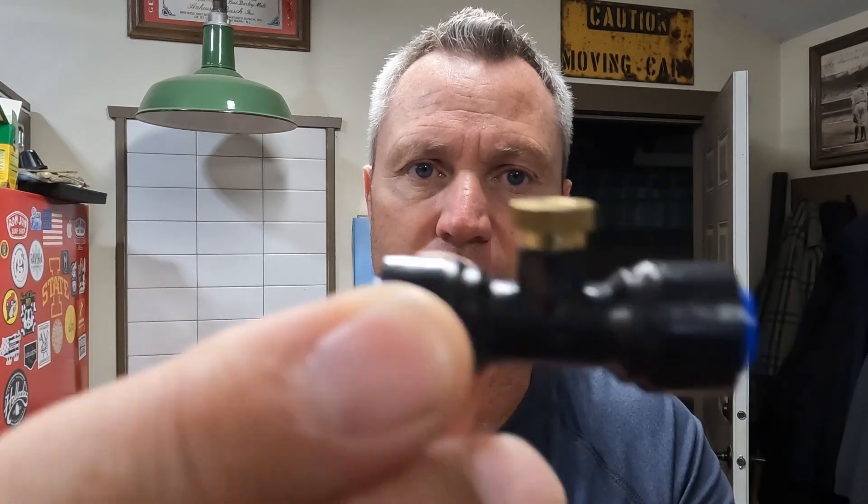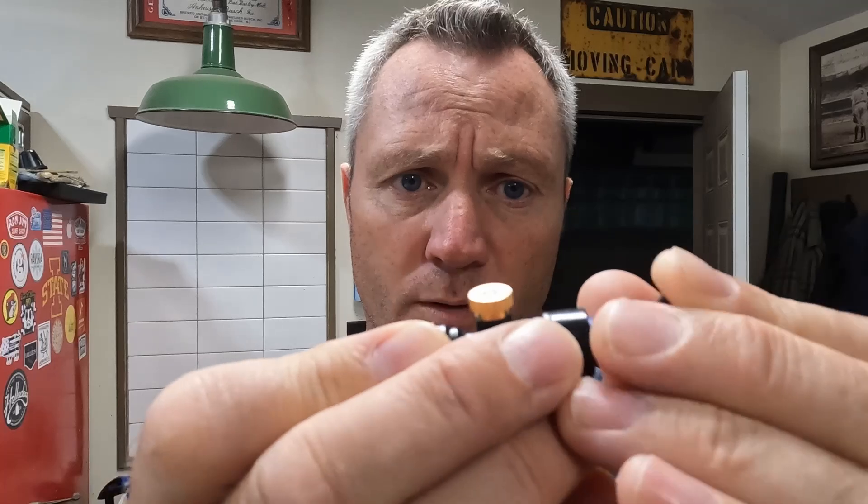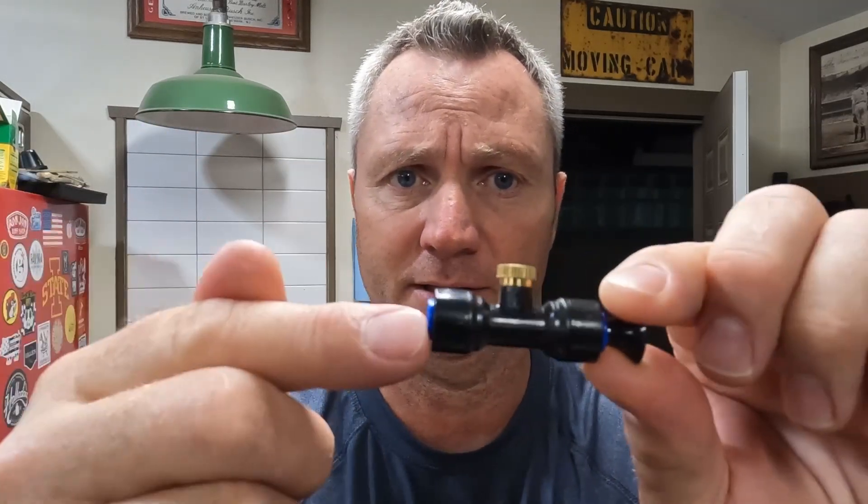I went on Amazon to buy some more nozzles for the AC project and wound up buying these — a plastic body where the nozzle screws in, with shark bite fittings on both ends. I thought these would work great for this project. You get 10 of these, two end plugs to block off the end of the line, and nozzles for $10.99. You can get them in black or white. I'm going to install some on my unit because I think it's going to be a lot cleaner.